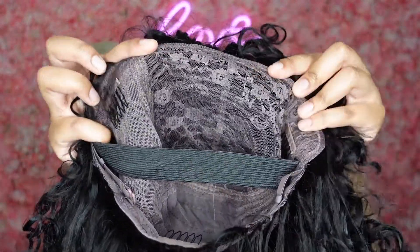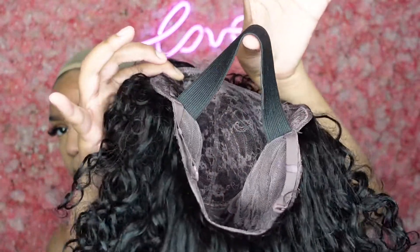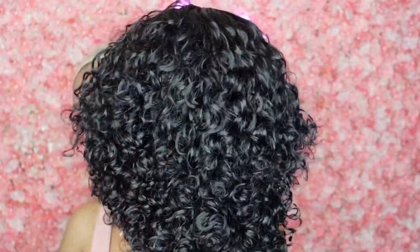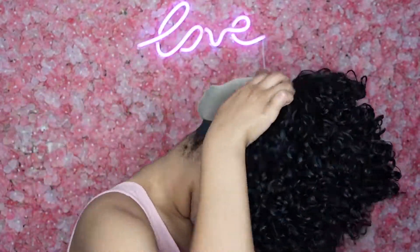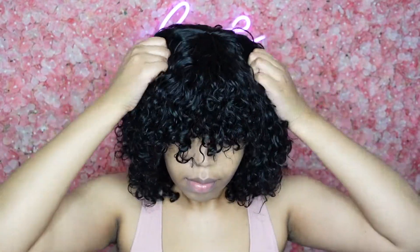This is the inside construction of the wig. Like I said, there's no lace whatsoever. There are two combs on the side, one in the back, an elastic band, and adjustable straps. Your wig is going to be super secure. As soon as I put it on it was very secure — I did not have to worry about wind blowing it back. It wasn't too tight either, and I have a big head.